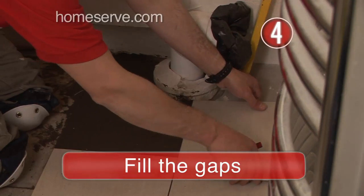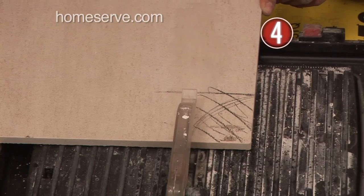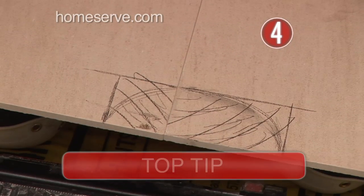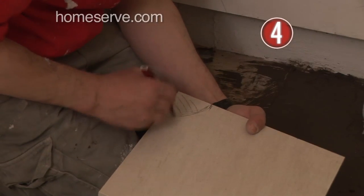Step 4: Fill the gaps. Now fill in the gaps with cut tiles. Use a tile cutter to trim the tiles to size. Top tip: before you cut, make sure you have allowed for the grouting gap between tiles.